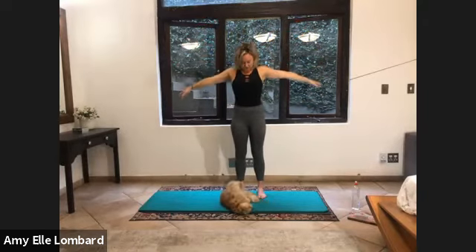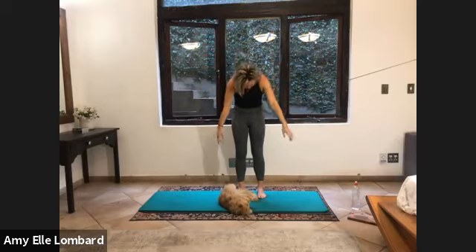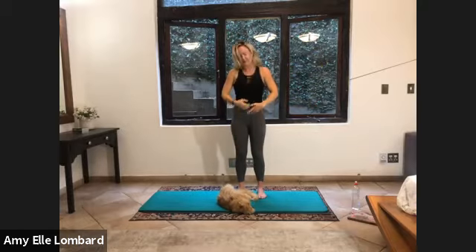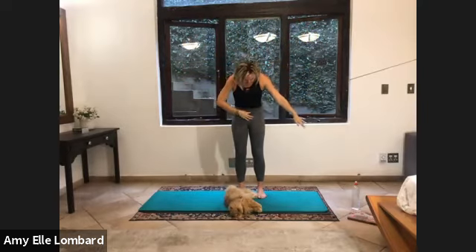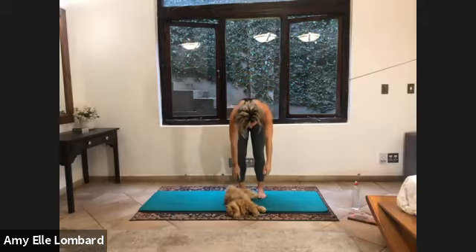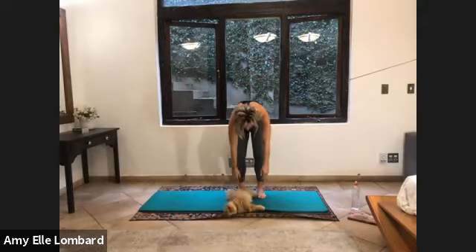Tuck your head. Shoulders. Upper back. Feel the stretch in your mid-back. Inhale. And exhale. Rolling it up. One more here. Reaching. And exhale. Tuck to your lower back. Round your spine. Tilt your pelvis in. Feel that stretch in the lower back.